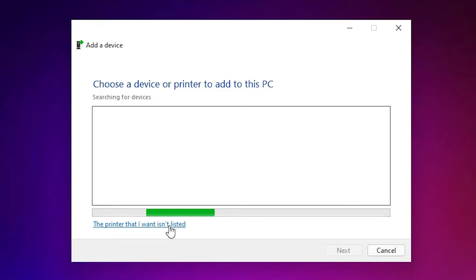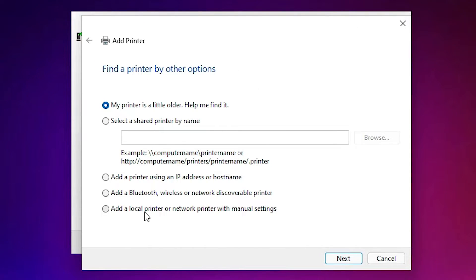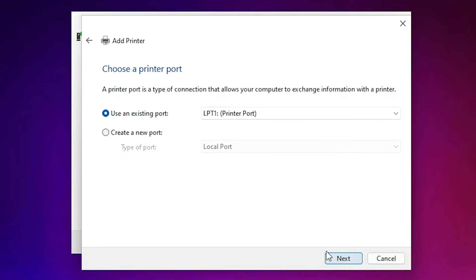After clicking 'Add a Printer', minimize the window. Click on 'The printer that I want isn't listed'. Then select the last option: 'Add a local printer or network printer with manual settings'. Check that option and click Next.